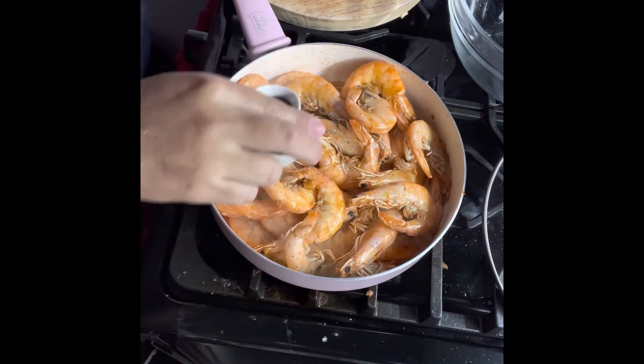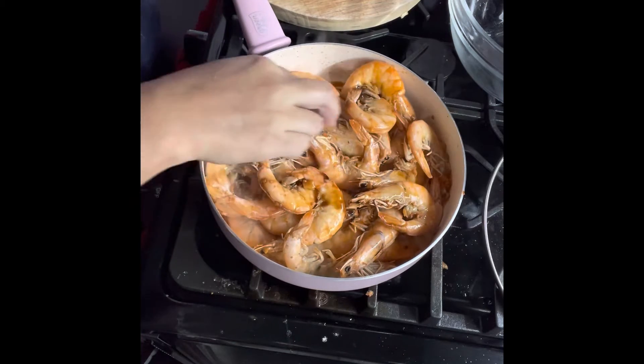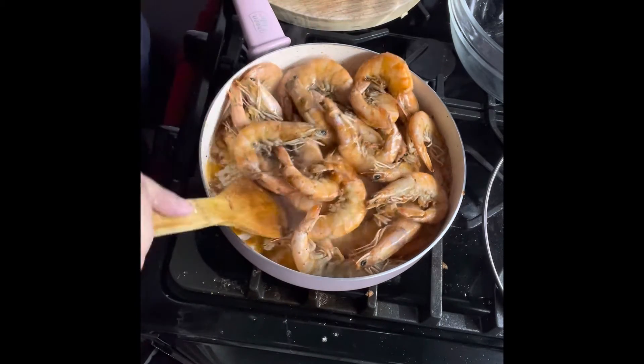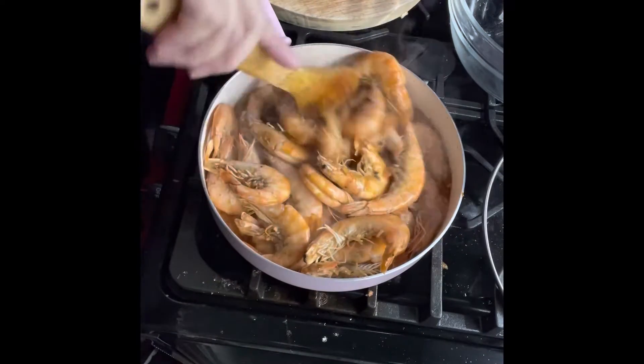I have two tablespoons of soy sauce to flavor my shrimp.